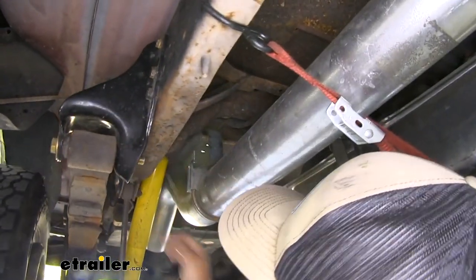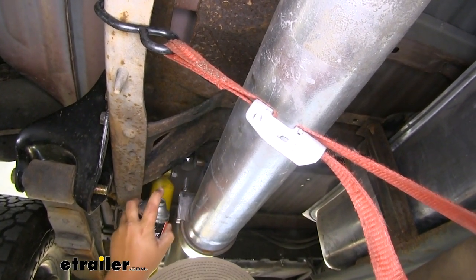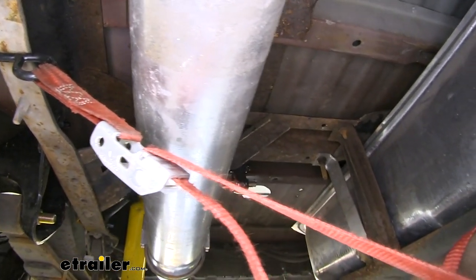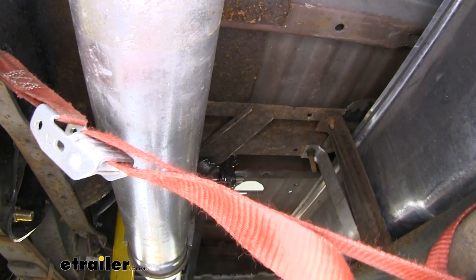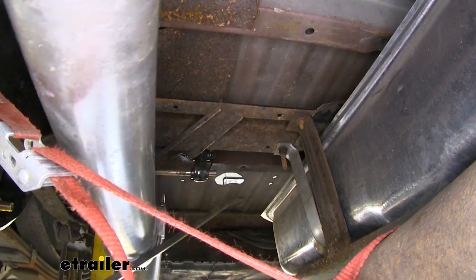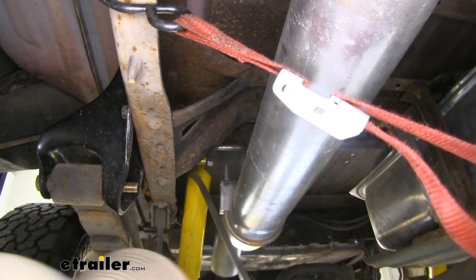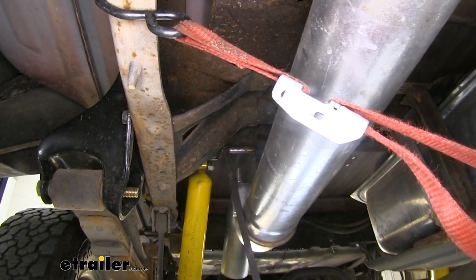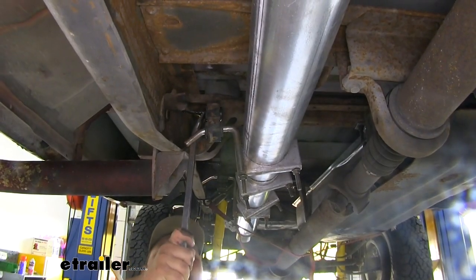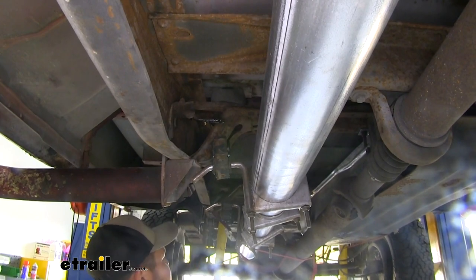To lower down our exhaust we need to remove our isolators on each side. We're going to take some spray lubricant and spray down our hangers — this is just going to help that isolator slide off and make our jobs a lot easier. Now we can come back with a pry bar and pry against our hanger. With that isolator removed we'll move back to the isolator on the other side and take that one off. Our exhaust lowered down quite a bit and now we have enough access to work under our bed.